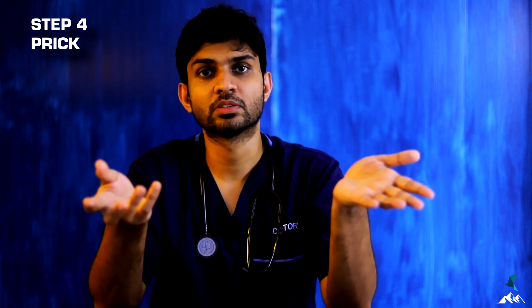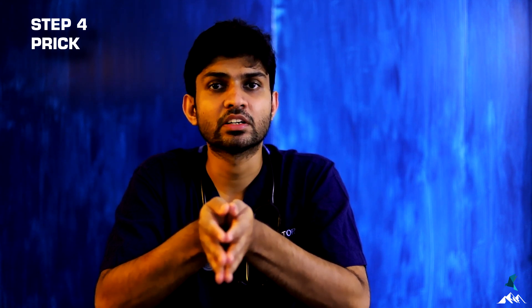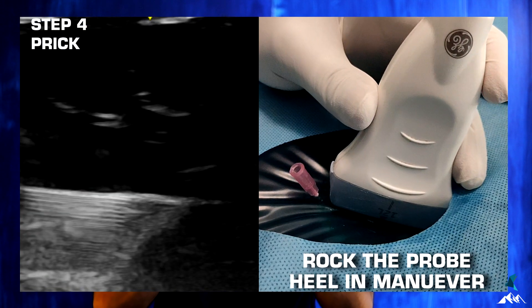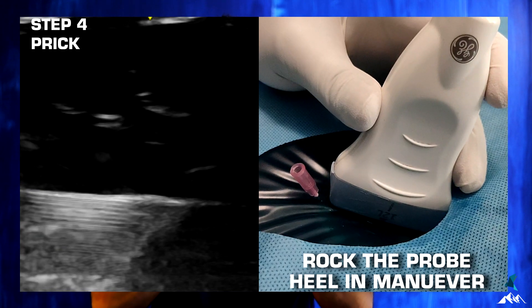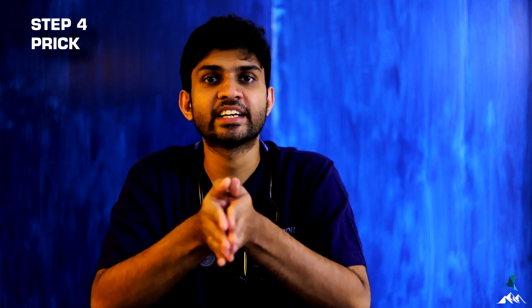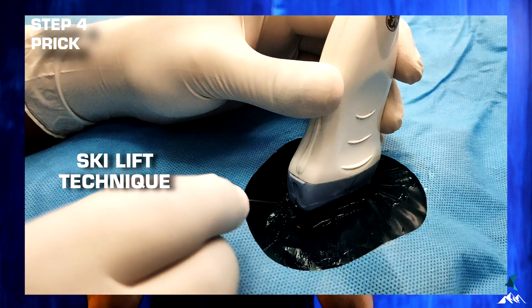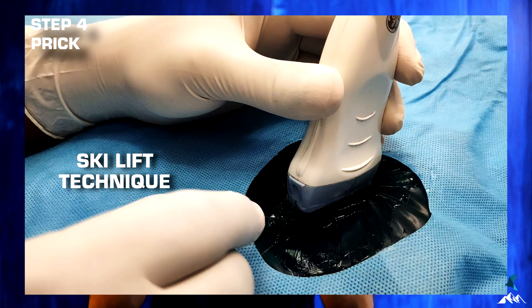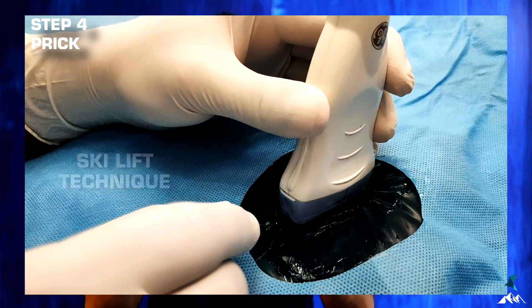For deeper structures in the in-plane technique, you can do the heel maneuver — rock the probe by putting pressure on the distal part to reduce the angle of insonation, getting a more perpendicular beam, which improves needle visualization. Another option is the sky-lift technique: lift the proximal part of the probe, insert the needle just under the probe, then put the probe back in position. This helps insert the needle in the exact narrow path where the ultrasound beam travels.